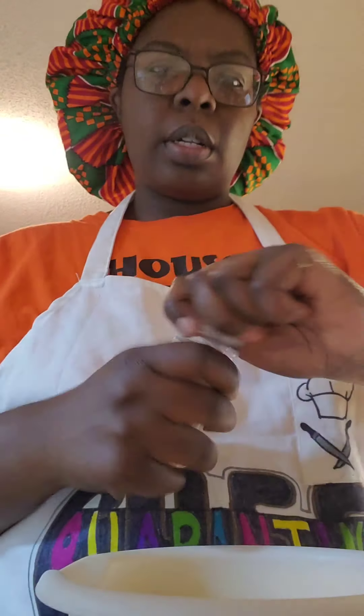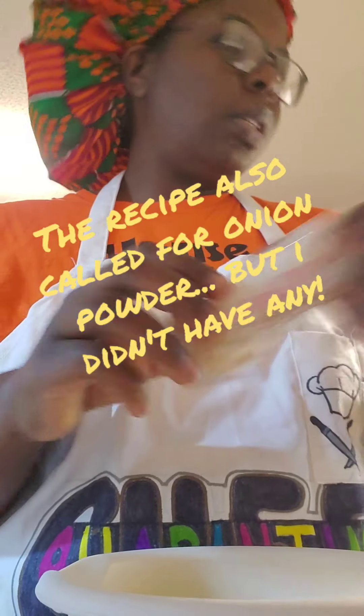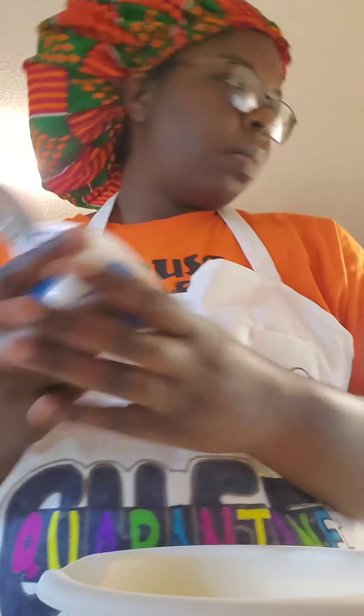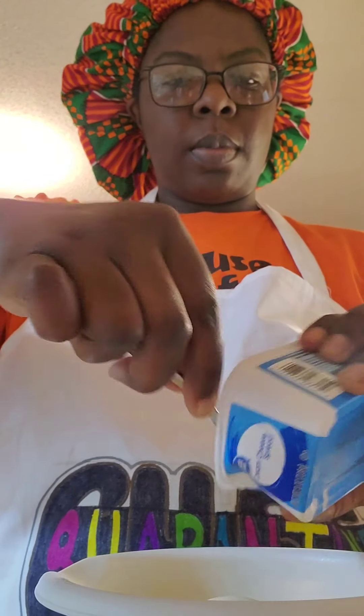And I'm going to add some garlic powder. Then I'm going to add the cream cheese, and I'm going to stir this all together.